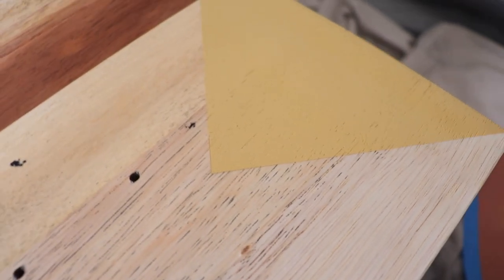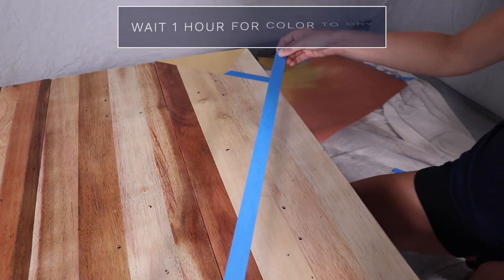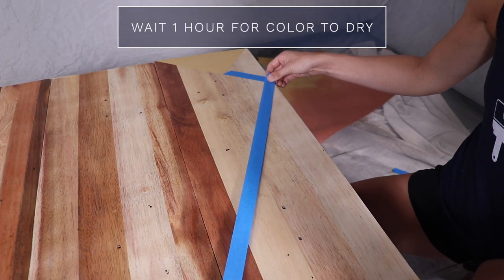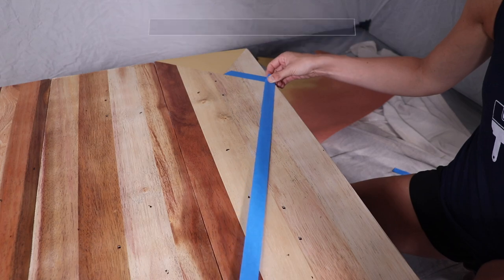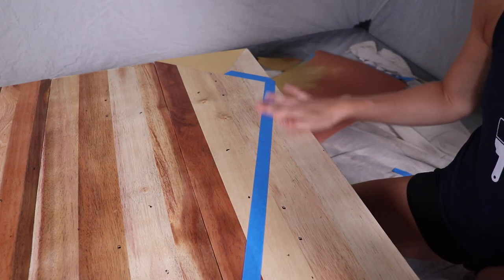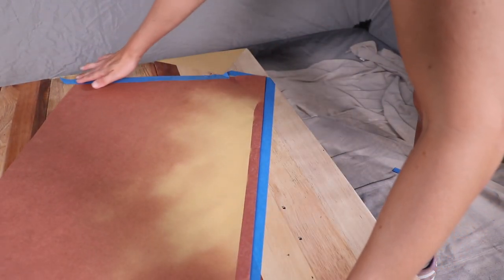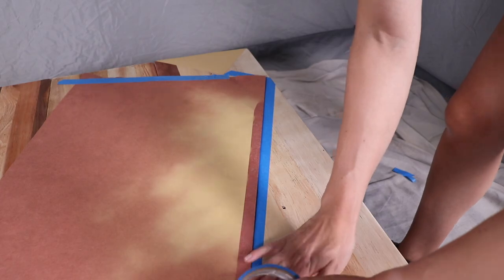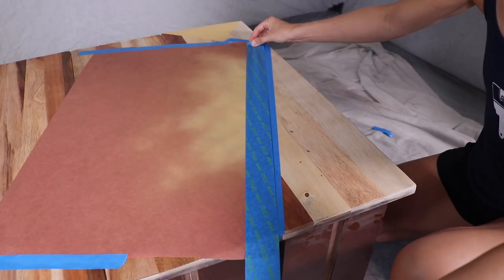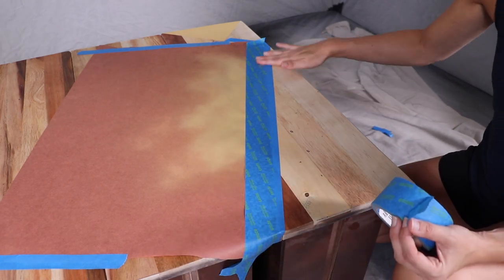This part takes a little time because you have to wait for the first triangle to dry before doing the second one. I did have to wait an hour between each color — not ideal if you're trying to get this done fast, but if you want it to look good you definitely want to wait for that paint to be dry before you put more tape on top of it.